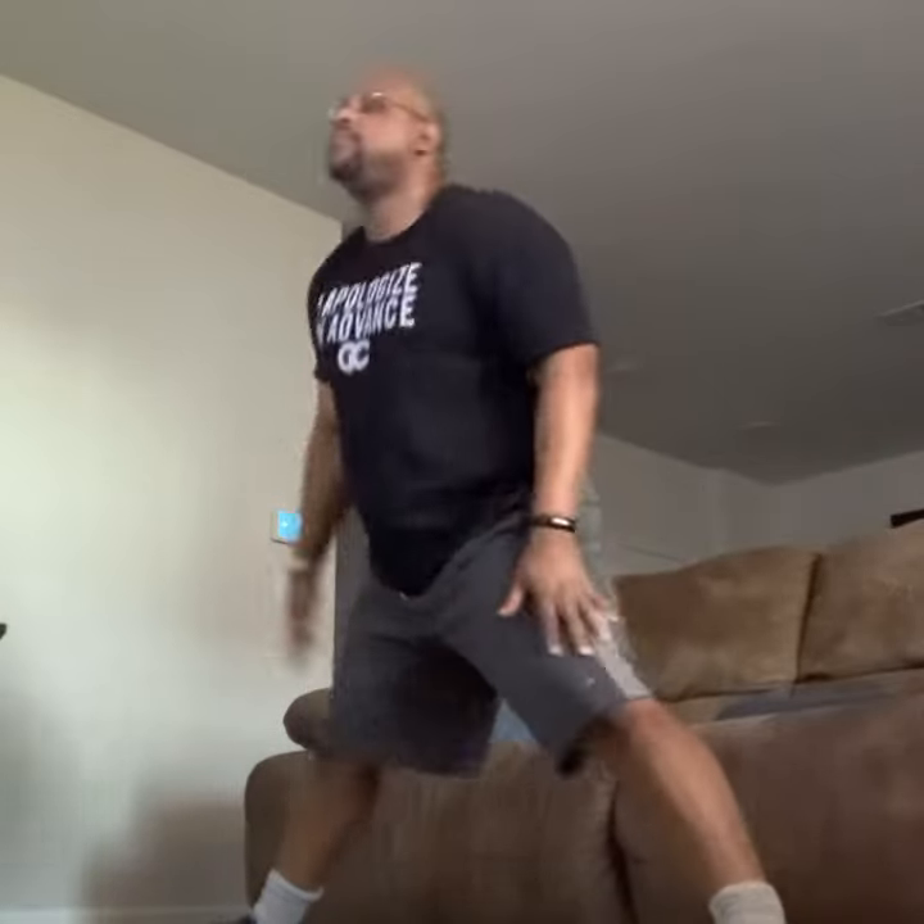Here we go. We're doing that two more times. Up. Pull back. Last time. Here we go. Reach tall, tall, tall. Exhale all the way down.